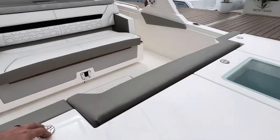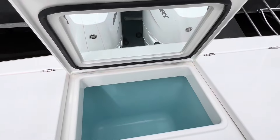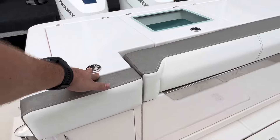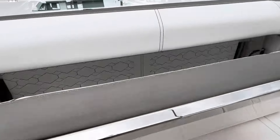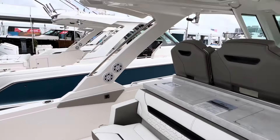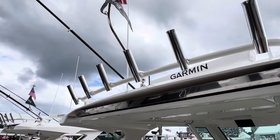The 34 LS is very similar — you pick up four rod holders, a nice size freezer box, another roughly 30-gallon live well in the center, and a prep sink on the starboard side with the same drawers. There's a big fold-out seat as well. This still gives you plenty of room for face-to-face seating with the removable table, and you're picking up six rod holders up top and your outriggers.